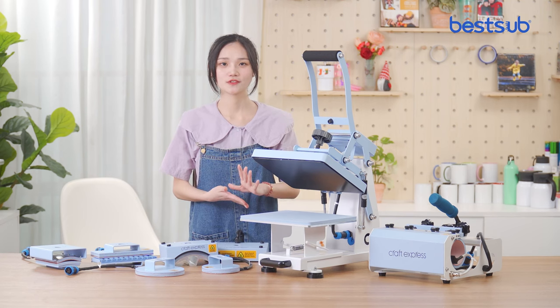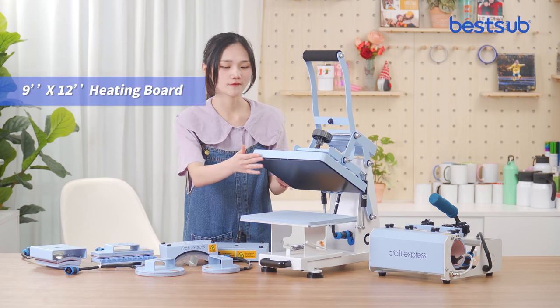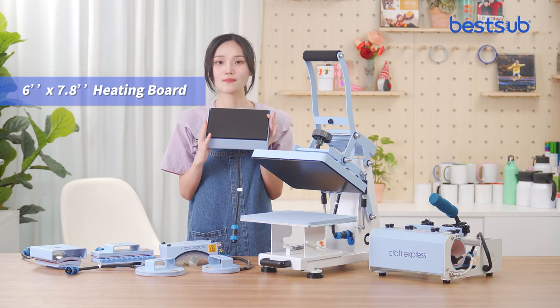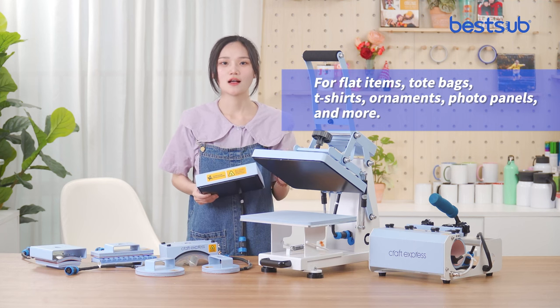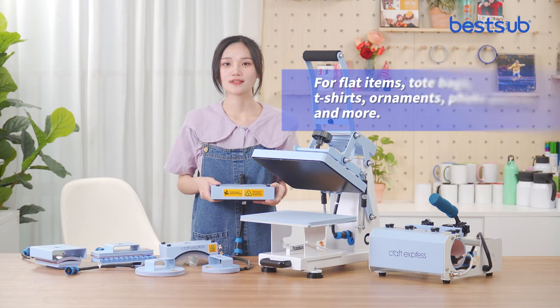In this combo, we have two different sizes of heating boards. This one is a 9x12-inch heating board and this one is a 6x7.8-inch heating board. They are suitable for printing different sizes of flat items, tote bags, t-shirts, garments, and more.